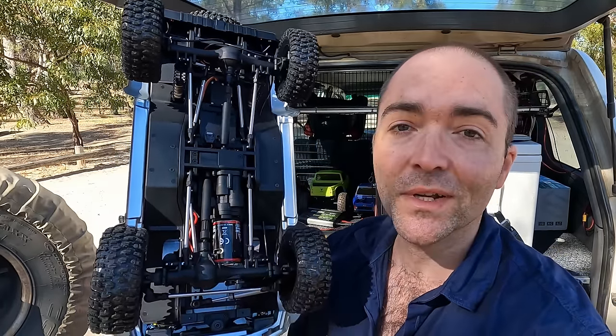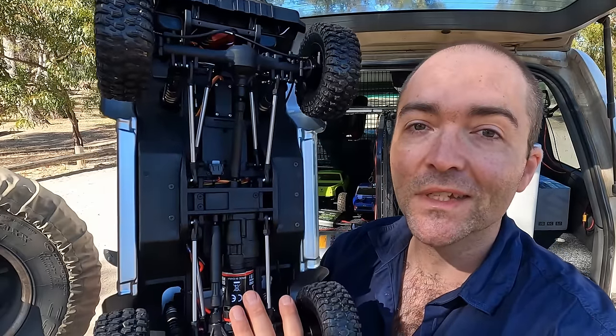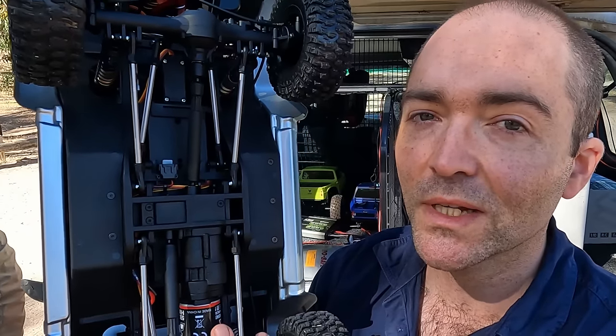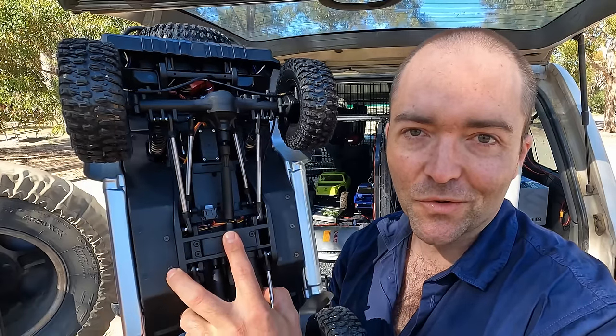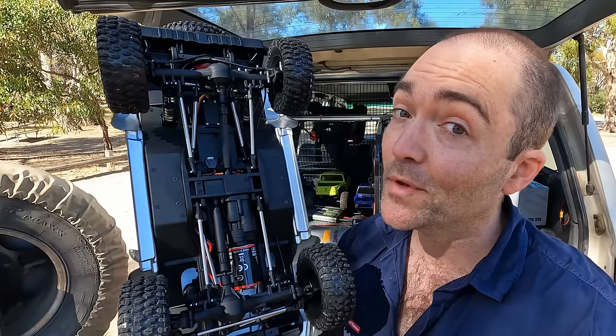It has a two-speed transmission. It has front and rear diff lock. But what is really interesting about this car is that it has disc brakes — functional rear disc brakes. I'm going to show you this as a crawler, and then I want you to think about what else functional disc brakes might be useful for in future.